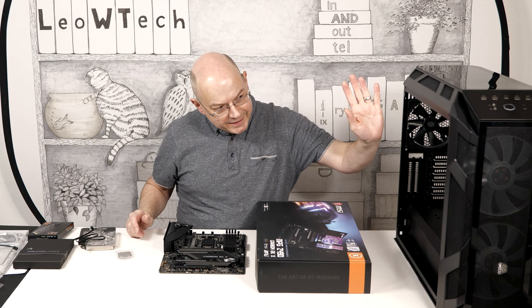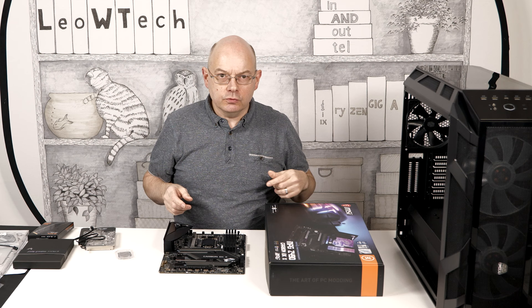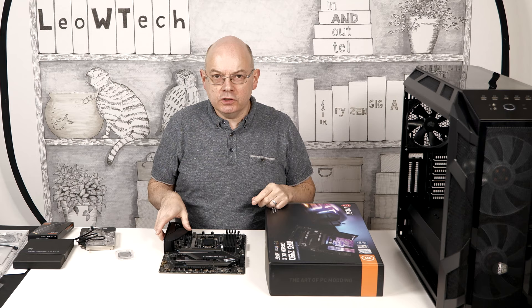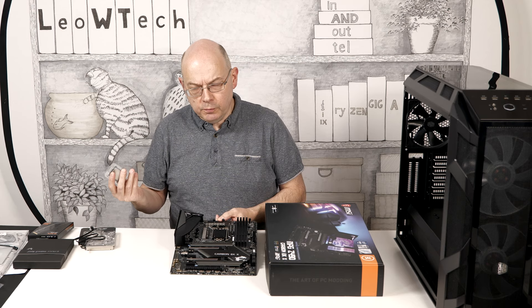The Barrow distro plate is going to be acting as a kind of cooling hub within the case. Another major part of the build is this motherboard, which is an MSI MPG Z490 Carbon EKX — Z490, Intel. Right now, Zen 3 from AMD is certainly the performance processor of choice, but you try buying a Ryzen 7 or Ryzen 9. If you can find one, you'll probably pay a premium. This Core i9-10900KF, on the other hand, is relatively speaking a value proposition.